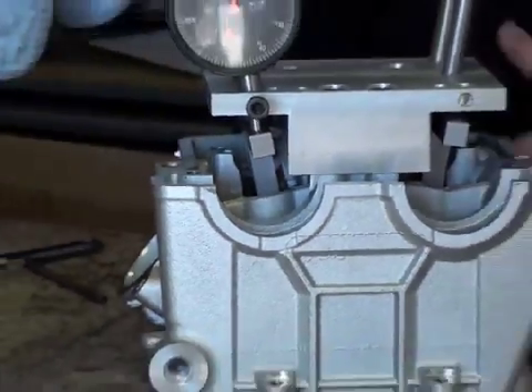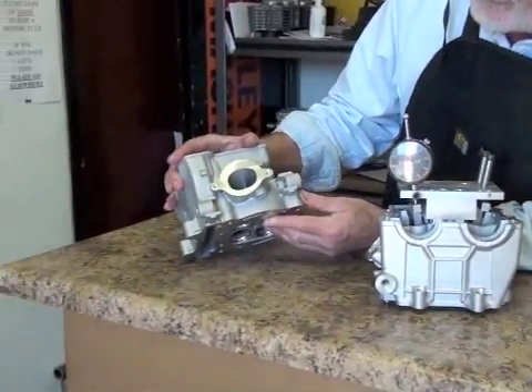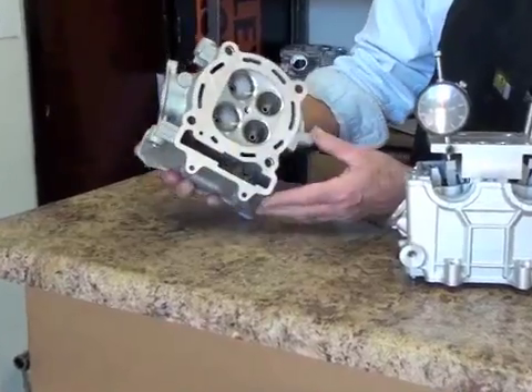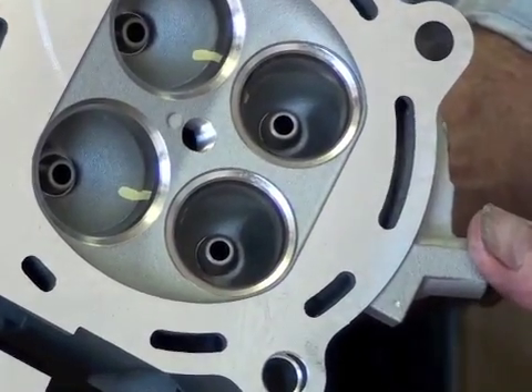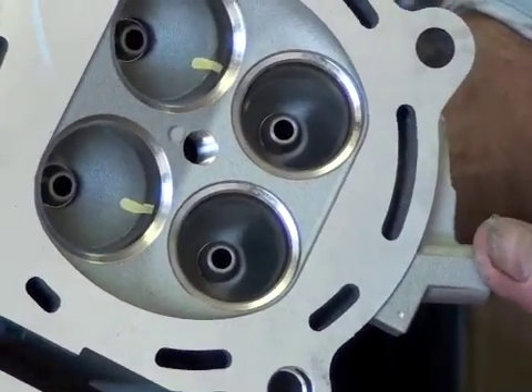Over here we also have the Kawasaki 450 head. We'll be baselining both of these today, and I'll be doing the Yamaha head first.